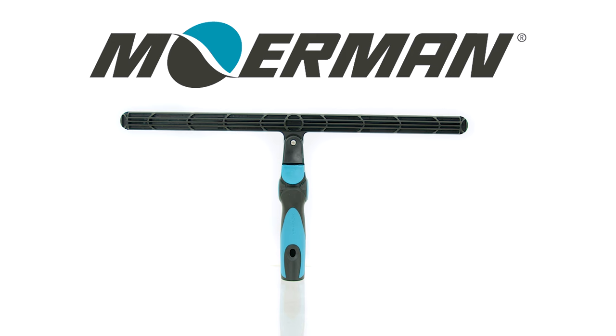If you're interested in enhancing your window cleaning experience with the Swivelmaster T-Bar, or just want to learn more about its capabilities, check it out at windowcleaner.com.